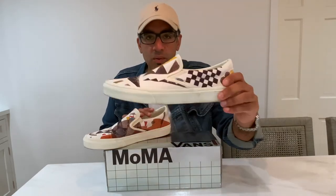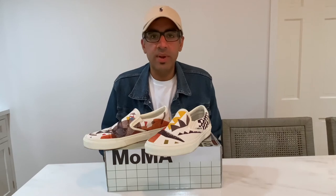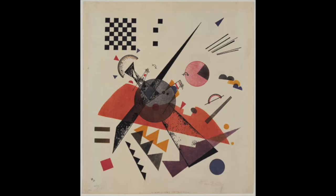But wait — let's take a look at the full piece that this pair is based on. Here we've got it. This is called "Orange" by Wassily Kandinsky, 1923. And boom — that checkerboard print was actually there all the way back in 1923. A collaboration that was clearly meant to be.